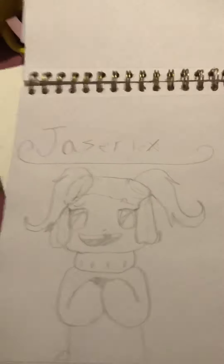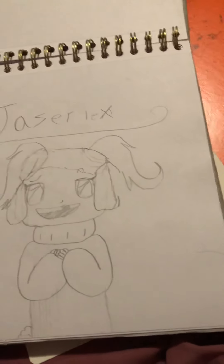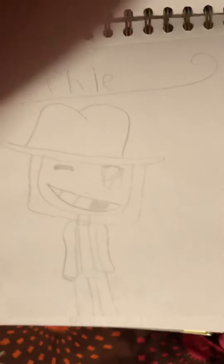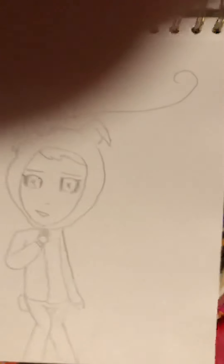And here is an anime dude. And here is one of my OCs from my YouTube channel, but I haven't added a video of that yet. And here is another person I'm planning to add on my YouTube videos. And here is another person I'm going to be adding.